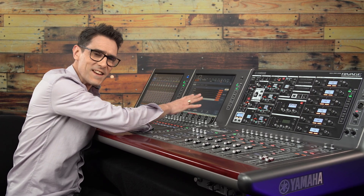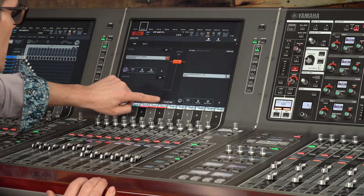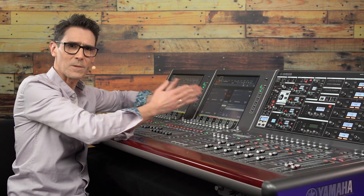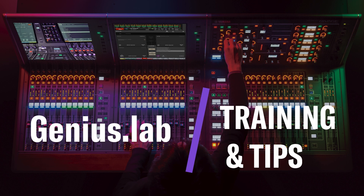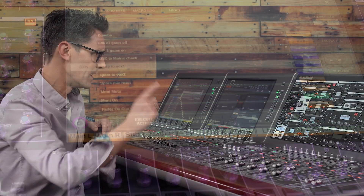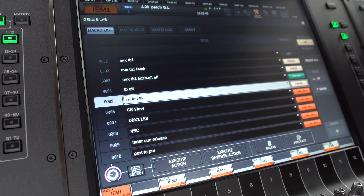When programming macros in Genius Lab, input and output patching are special operations that can only be captured rather than manually programmed. Let me show you how to make a macro to patch a mixed bus output to a spare IEM transmitter, in case the regular in-ear monitoring system requires urgent replacement during a show. If you're new to Genius Lab and RIVAGE PM version 6, don't miss my previous videos for an introduction and simpler examples — this one is going to have a few more steps to follow.